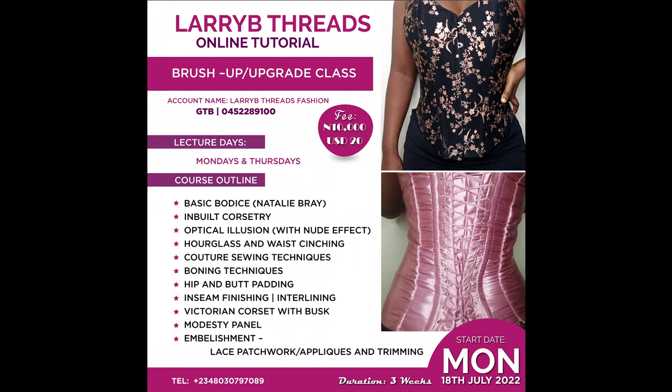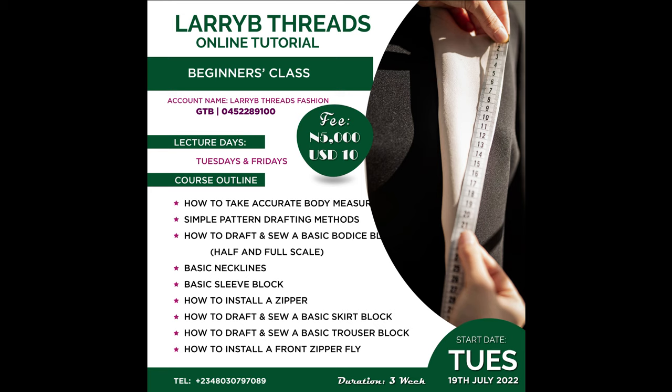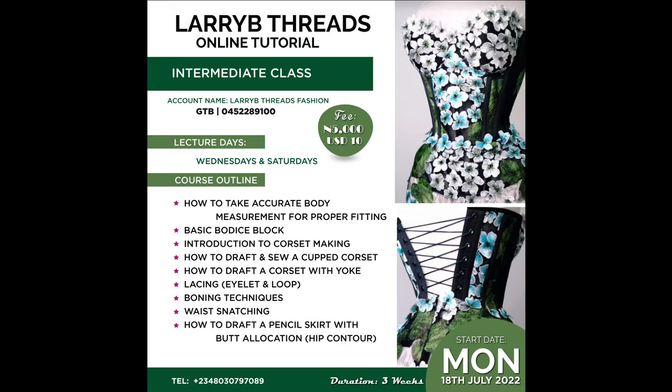Registrations for our online classes are ongoing. We have the beginners class, the intermediate, and the upgrade class. I'll be leaving the registration details on the screen. If you're interested in any of our classes, kindly contact us and we'll put you through how you can register.